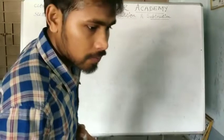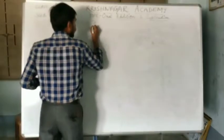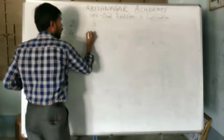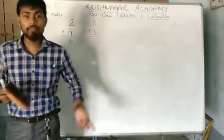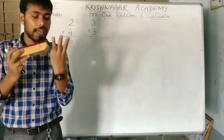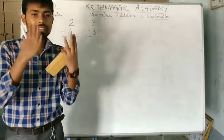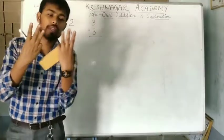One more example. If we have to add 3 and 3, how much do we get? So again, we will take 3 fingers in your left hand: 1, 2 and 3. And 3 more fingers in your right hand: 1, 2 and 3.